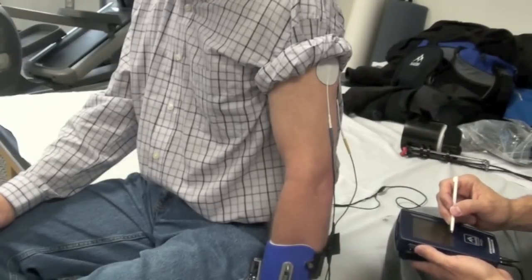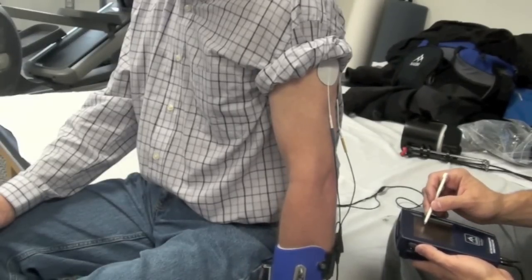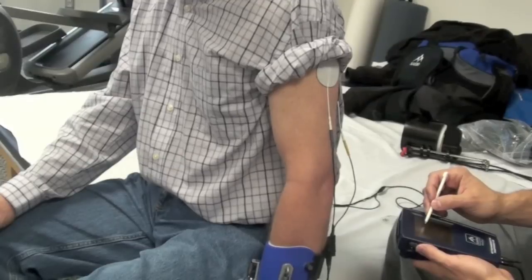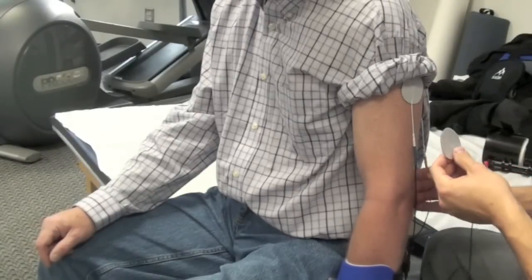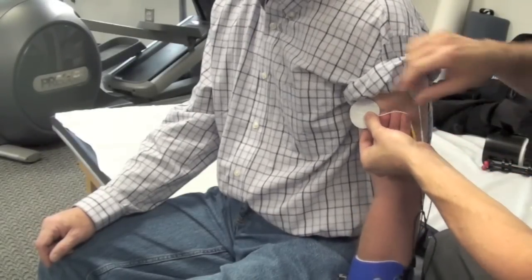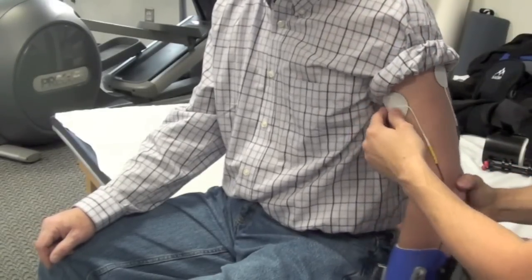Next, turn on the device and increase the current being delivered to the triceps until you reach a suitable contraction. Once you are pleased with the current being delivered to the tricep muscles, next we will focus on the biceps.